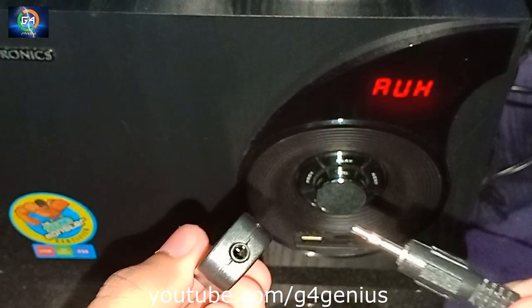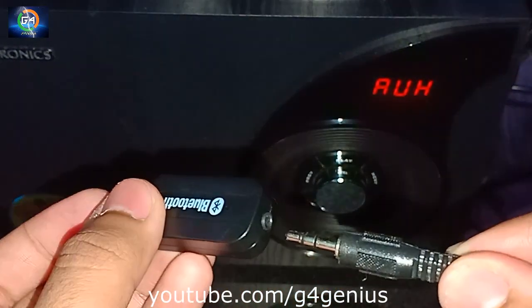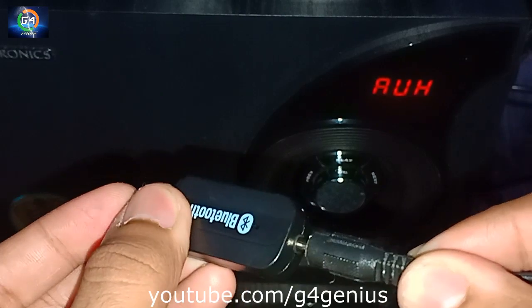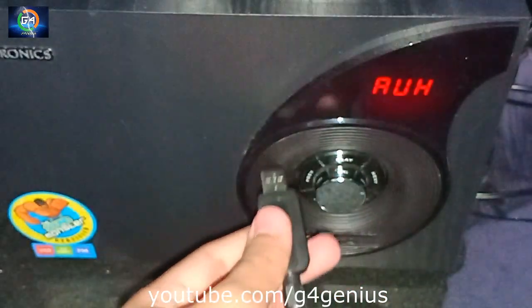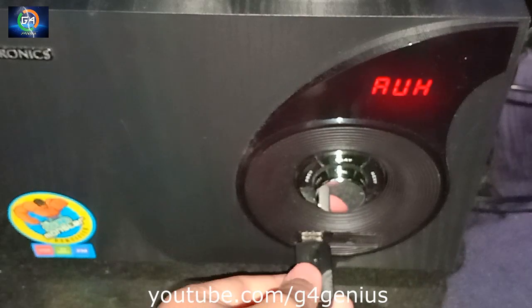Let's connect to the Bluetooth device. Now let's connect the speaker to the input cable. This speaker will connect via USB. Now let's see — I can connect the Bluetooth device.